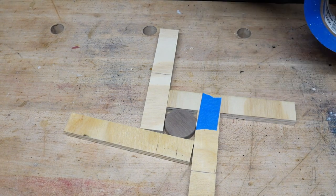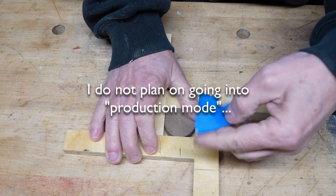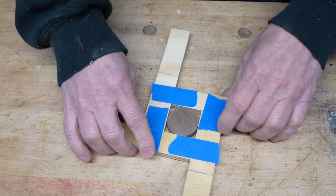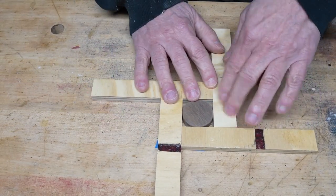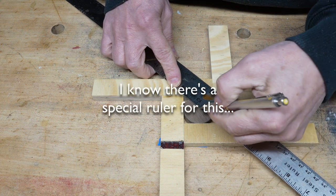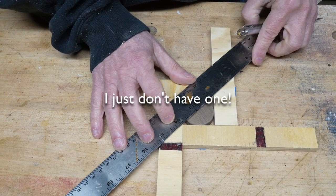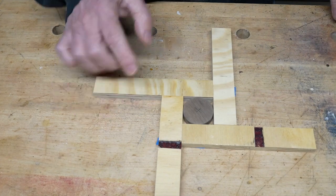Using my good old blue painter's tape. So if I do this, and then I do this — there's the center.